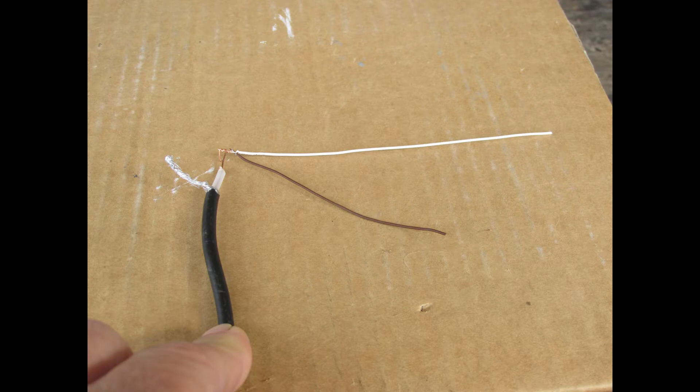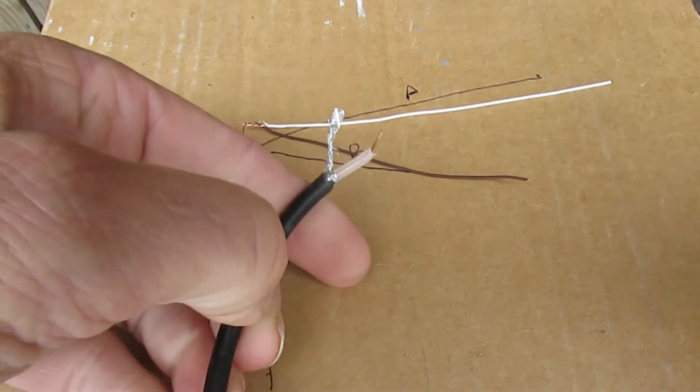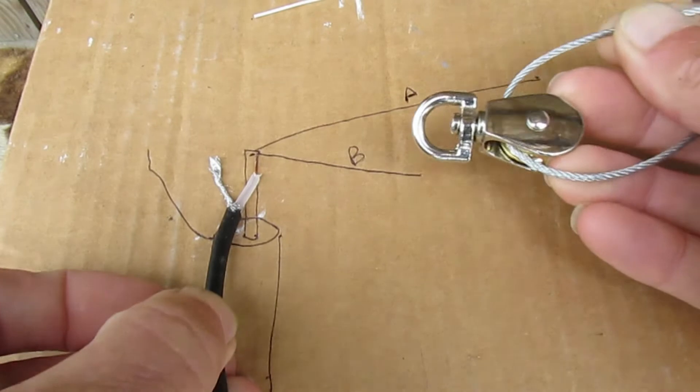In a great QSO with VK3XXY he mentioned he'd built several cat's whisker style antennas, which is essentially an inverted V but with two elements each side instead of one, each element on a different band. So I thought, what's the difference between that and one of these?